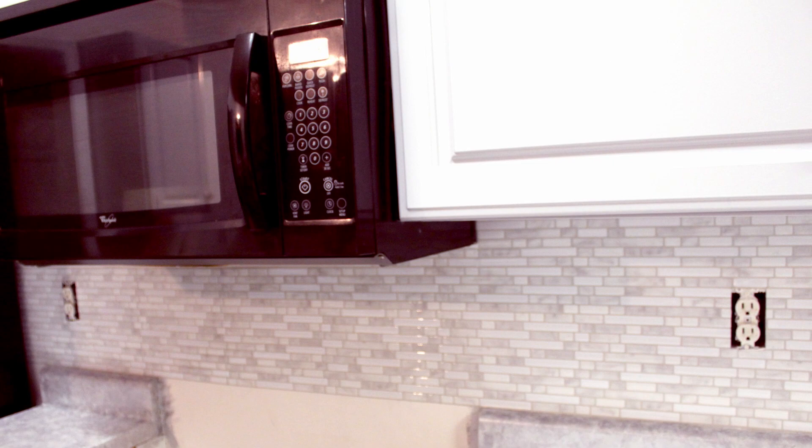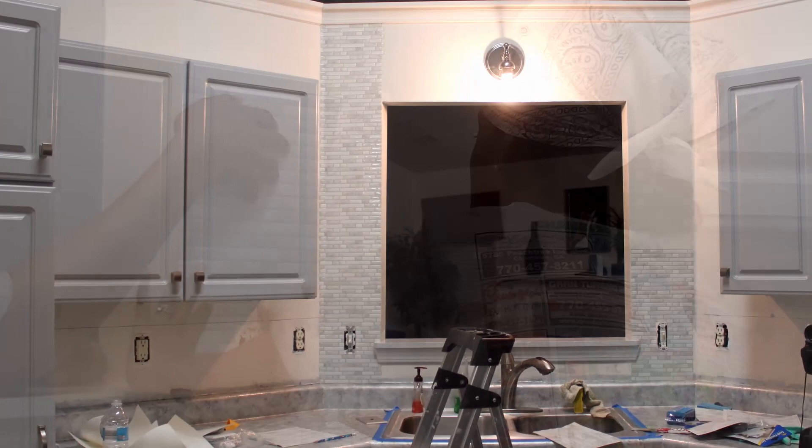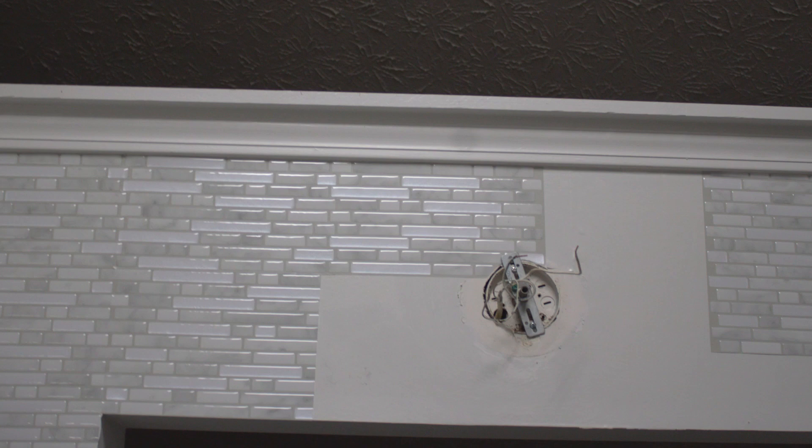We now had to tackle the other side of the kitchen. This was more challenging because we decided to tile up our window opening and around the sink, which didn't follow the same pattern that the tiles normally went with the overlapping tabs. But we found a way to make it work, and with these Easy Smart Tiles, the pattern still looked very nice.